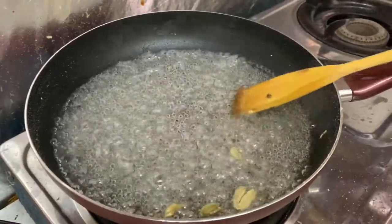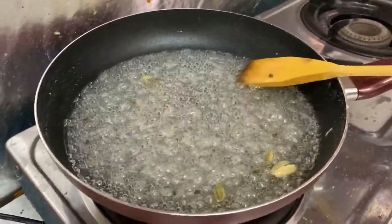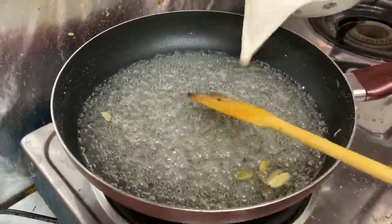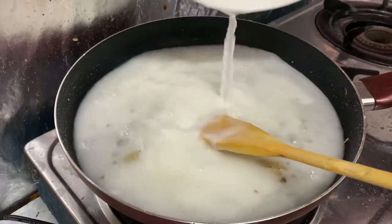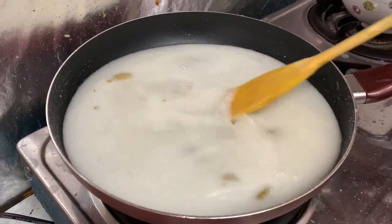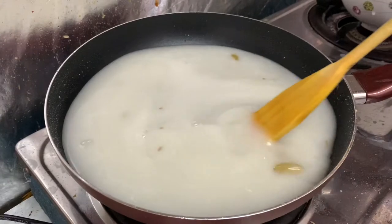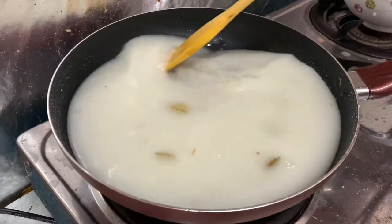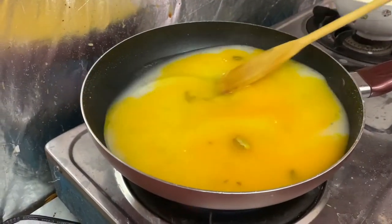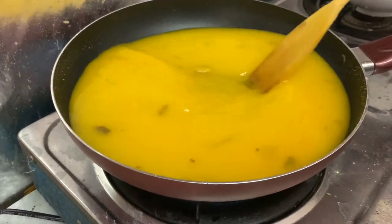The oil makes it very soft. Now I'll put the cornstarch water into the mixture. The cornstarch water can be colored green, red, yellow, etc.